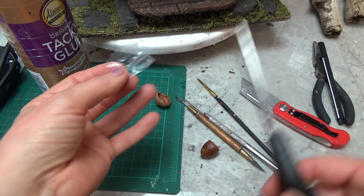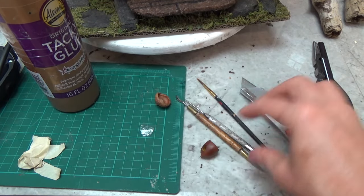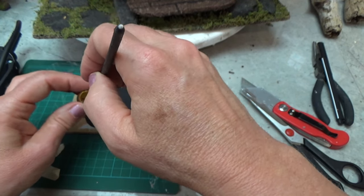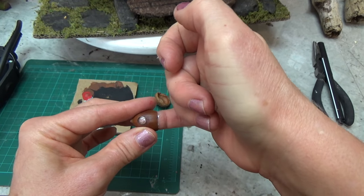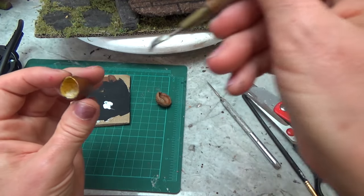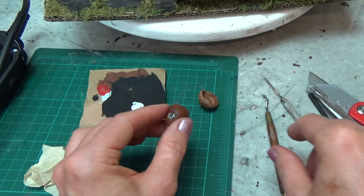Now I can add the window on the other side. I'm just cutting a little piece of plastic and painting some tacky glue on the inside, all the way around the window. Now I can just push the plastic in with my little finger, rub off any glue that comes through, and using a tool I'll make sure the plastic is pushed down into the glue all the way around. Then I'll let that dry.